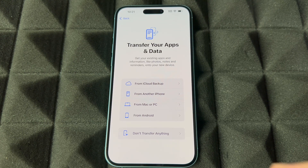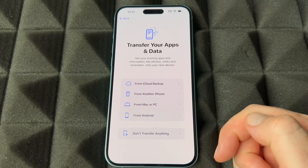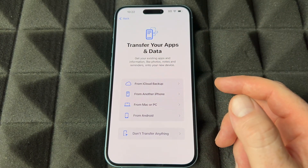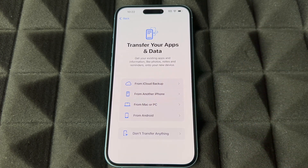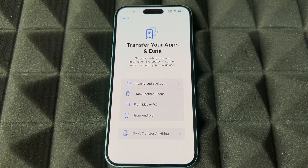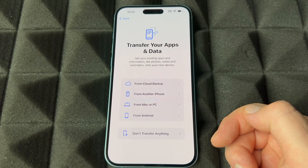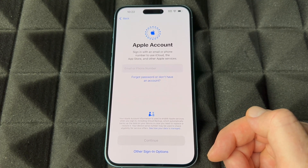Right here: transfer your apps and data. If you're brand new to this, don't transfer anything. If you come from Android, don't choose 'from Android' — it never works that well. Just set it up like brand new and you should be good to go. If you have another iPhone I would choose 'Set up with iCloud backup.' If you don't pay for iCloud it's okay — when you get a brand new phone they actually let you back up your stuff for free on iCloud no matter how many gigs it is. We're going to assume you guys are brand new and choose the last option.